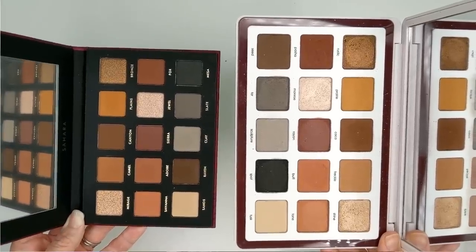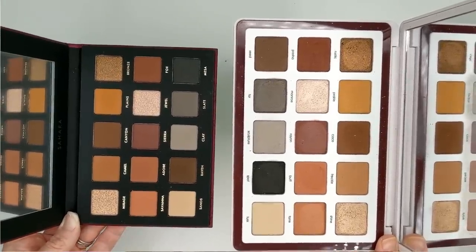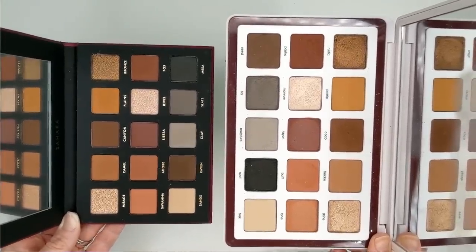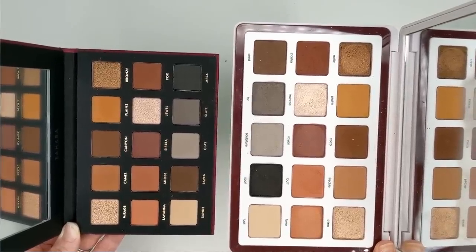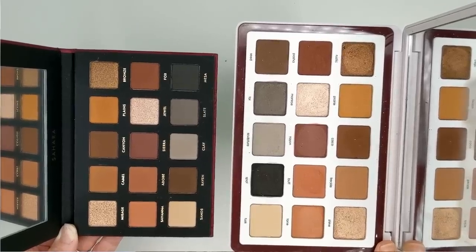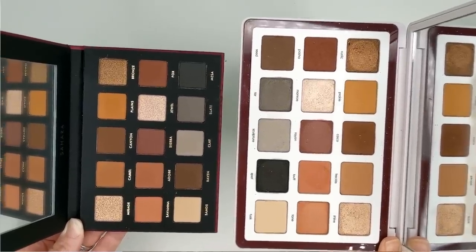Obviously there is a big size difference here. The total weight of the Sahara palette is 15 grams while the total weight of the Biba palette is 37.5 grams — so each of the shadows in the Biba palette are 2.5 grams, meaning basically 6 of those shadows equals the total weight of the entire Sahara palette. But keep in mind, if you're the type of person who almost never hits pan on eyeshadows, it's not going to really be a big deal for you.